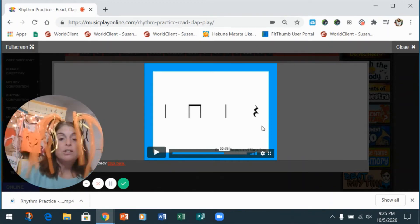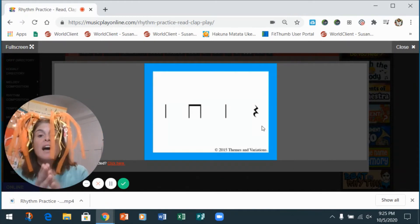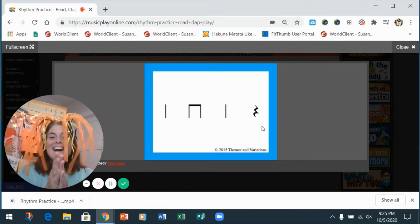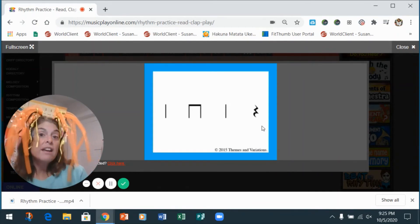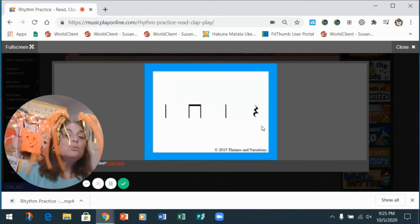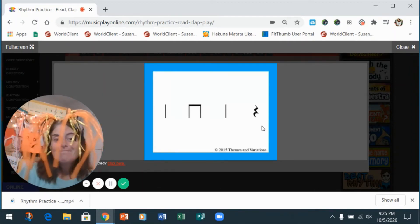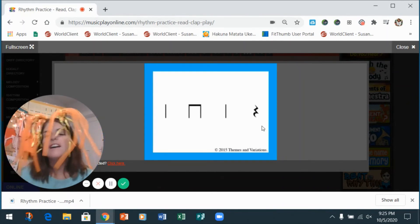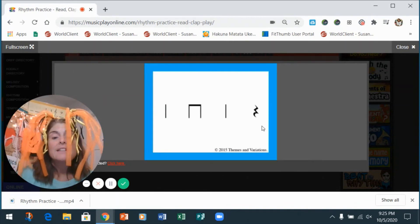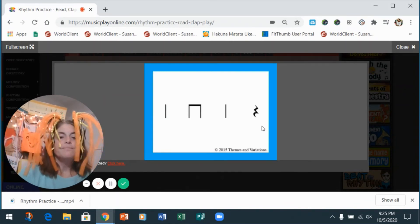All right, you've got this. One, two — clap with me: ti-ti ti-ti ta. One, two — do it again: ti-ti ti-ti ta. All right, with the wood block. One, two, with the wood block — go. Let's do that again. One, two, with the wood block — go. Awesome, let's see what we've got!